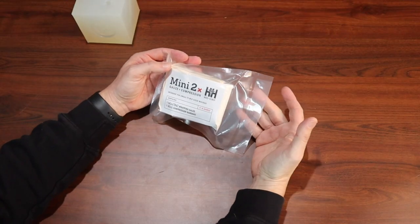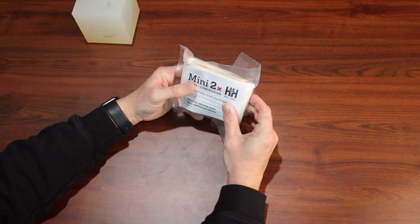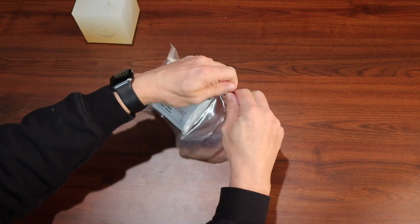Let's open up the Mini 2X and take a look at it. So we're going to have some compressed gauze — it's their Mini-Tac gauze, non-hemostatic agent. And then we have a pressure bandage, which is a fancy H-wrap. So let's take a look at the packaging. It's vacuum sealed, nice and compact. We have some tear points that we can tear open.